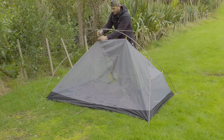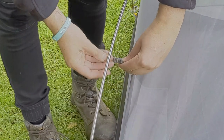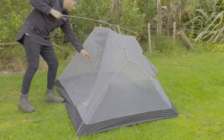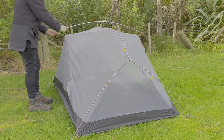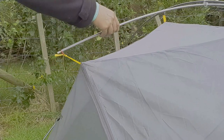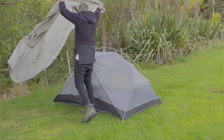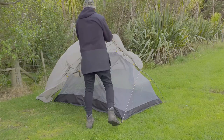The inner connects with eight twist clips and has two aluminium buckles on the top cross pole which help tension the roof of the tent. The outer fly is 20D silicone-coated nylon, seam sealed with a waterproof rating of 4,000 millimeters.